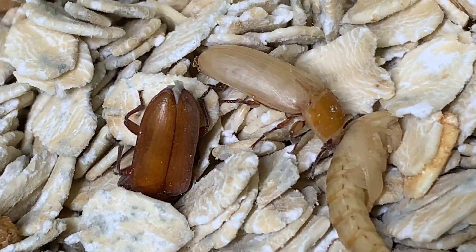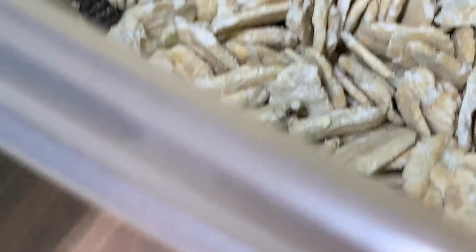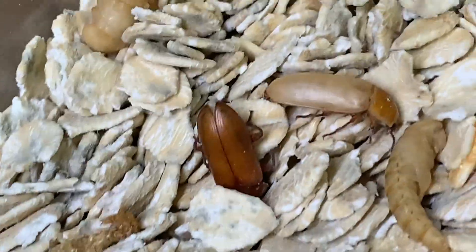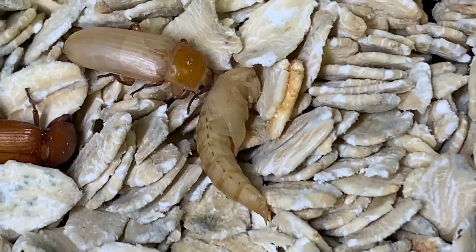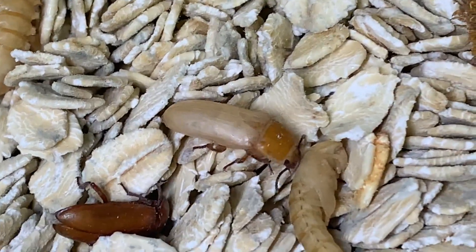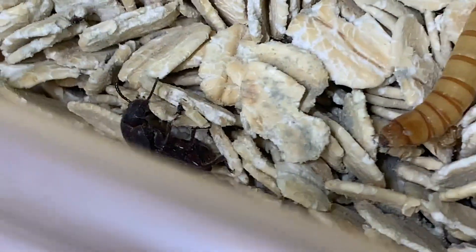Here is my mealworm culture. You can see one of the beetles right here — there's more beetles that have arrived. There's a newly eclosed beetle and then a medium one and a full one. The reason this one is so white is it just emerged from pupa — you can see the pupa right there — and it needs to harden its exoskeleton. As it does, it will slowly turn black, which is pretty cool.